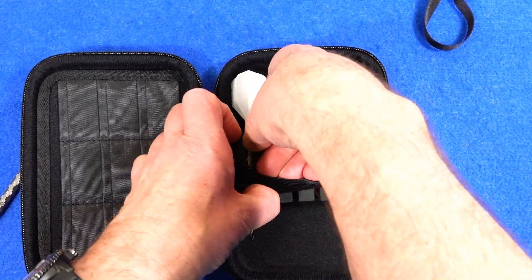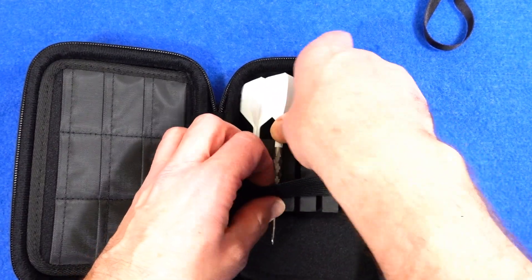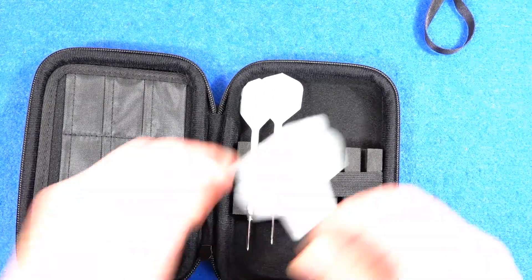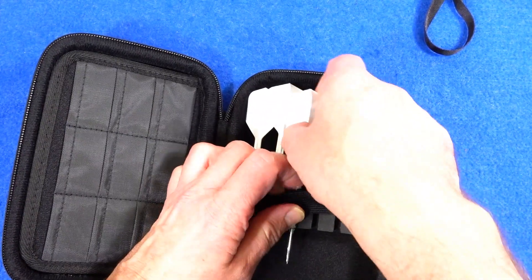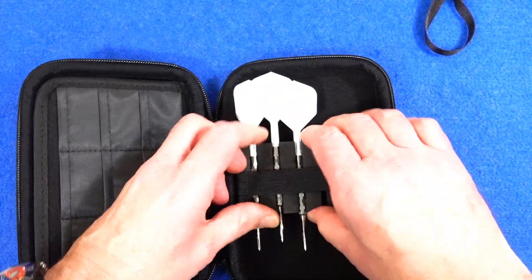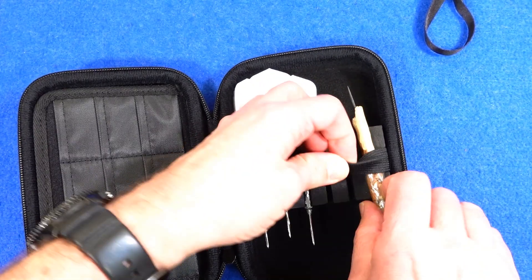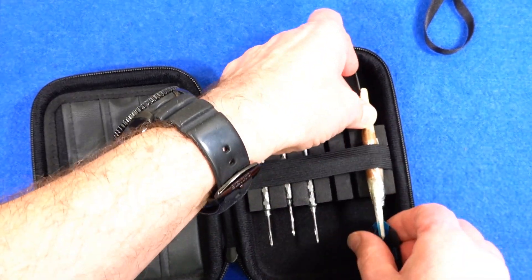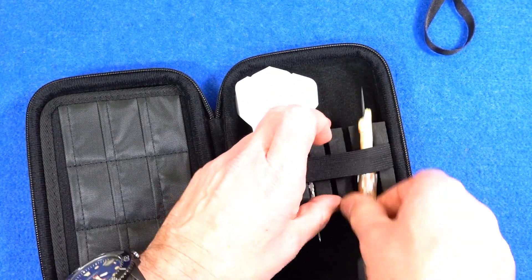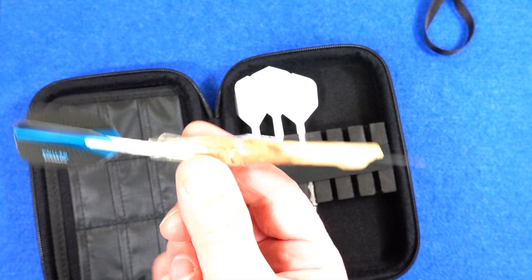So that's the Unicorn Ballista fitted with the Condor Axe going inside there. And then these extra special darts — these are absolutely amazing, these are the best darts ever — but it won't fit! What am I going to transport my best darts in now?